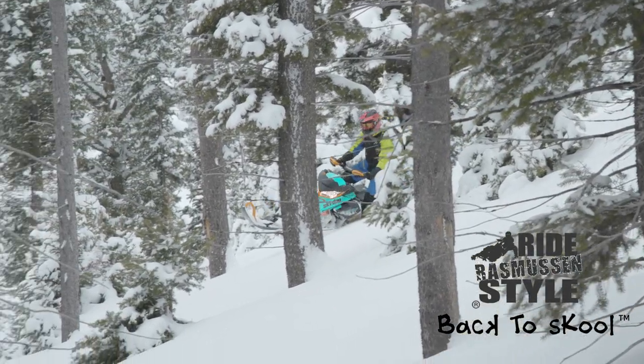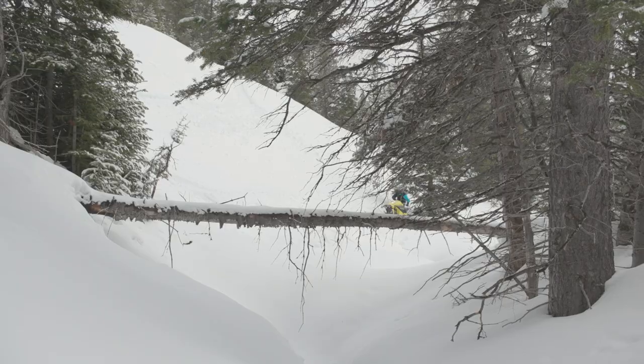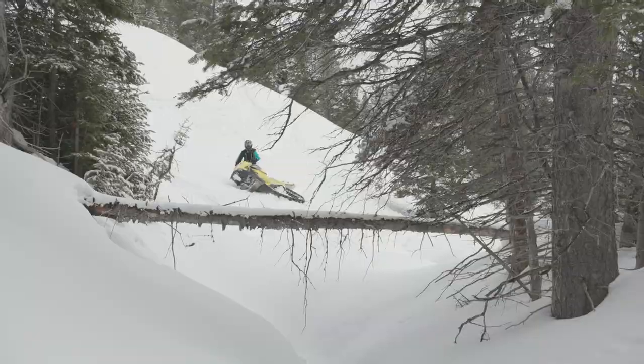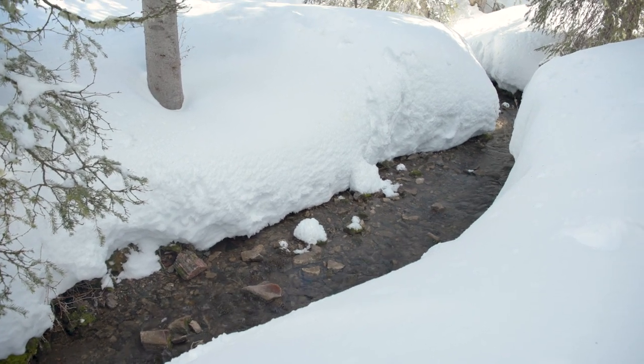You're traversing across the slope through the timbers and find there is no way to continue. Your path has reached a dead end. You need to change directions but you don't have enough momentum to turn up the slope quick enough. And downslope below you are hazards that you need to avoid.